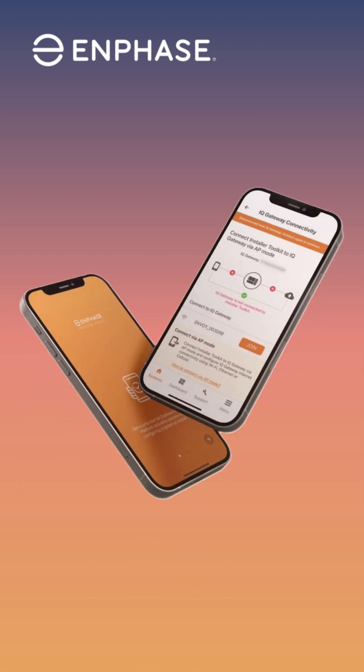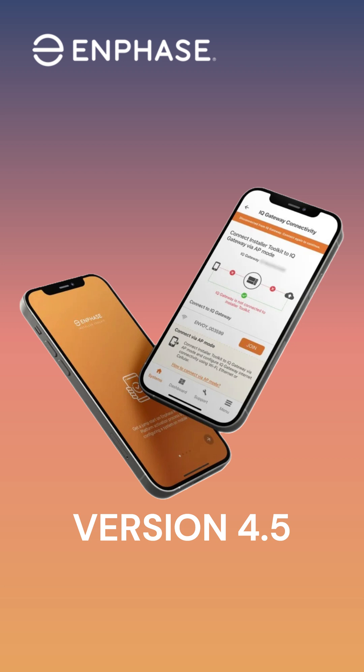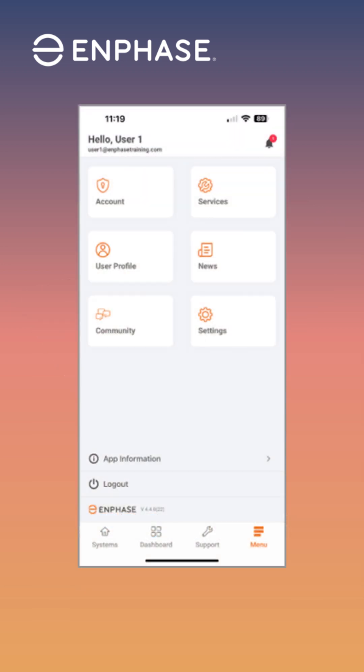In addition to the required IQ Gateway hardware, there is also required software to commission the system. For the installer app, you'll need to have the latest version 4.5 or newer. You can verify that you have the latest version by opening the app, tapping the menu button at the bottom of the screen, then checking the version.